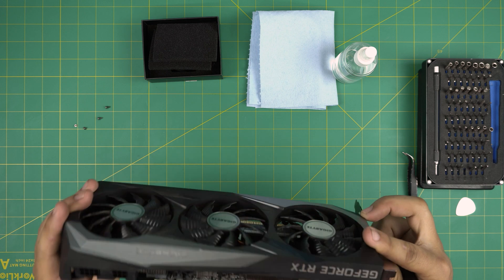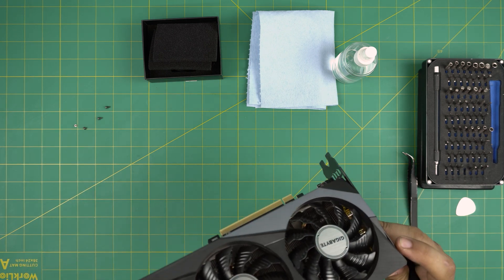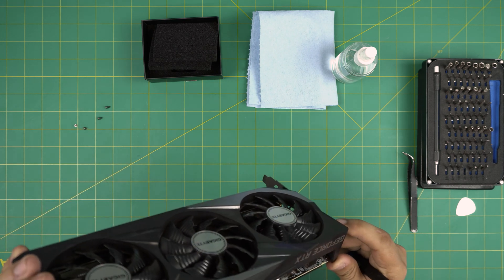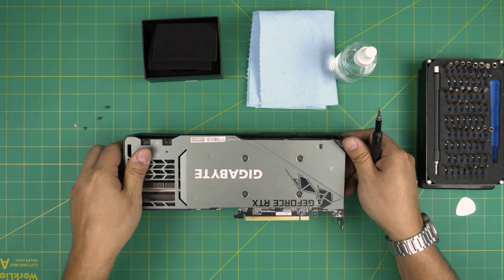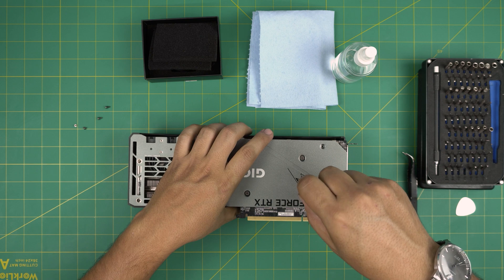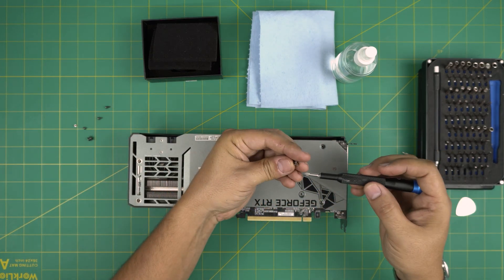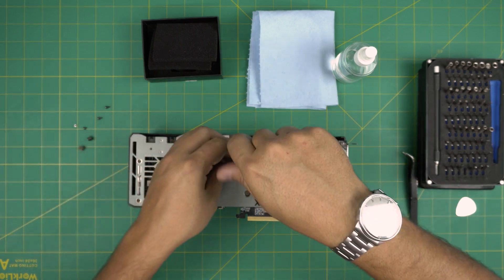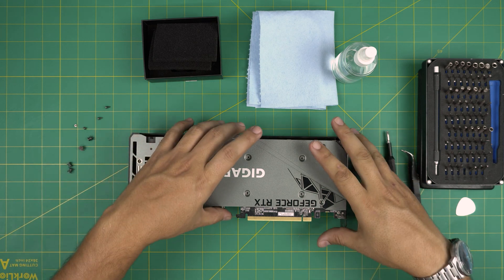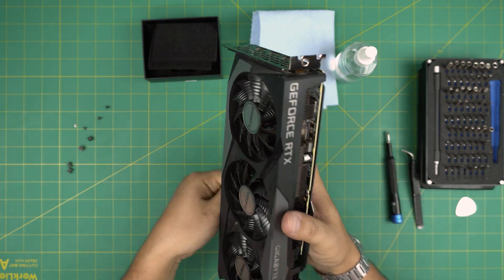We could remove the faceplate, but I don't see that the faceplate is attached to anything, so let's just leave it for now — the plastic is not holding the faceplate. If you want to remove it, there are a few screws in the front. Let's go ahead and remove the bracket for the GPU. The bracket units have a little spring on them — don't lose them.